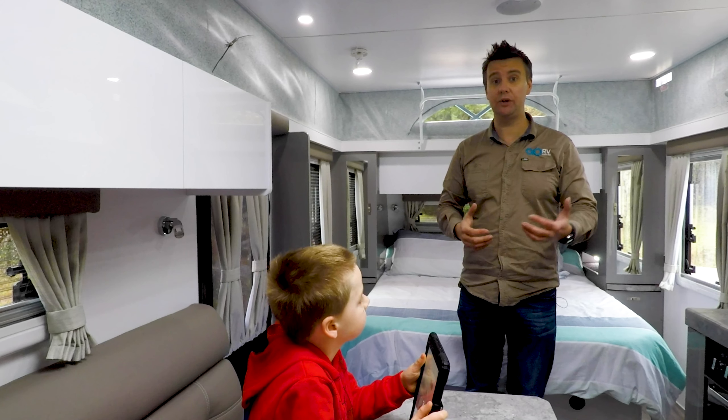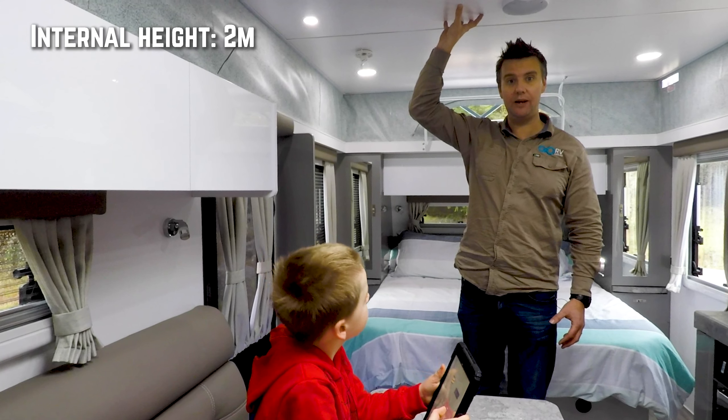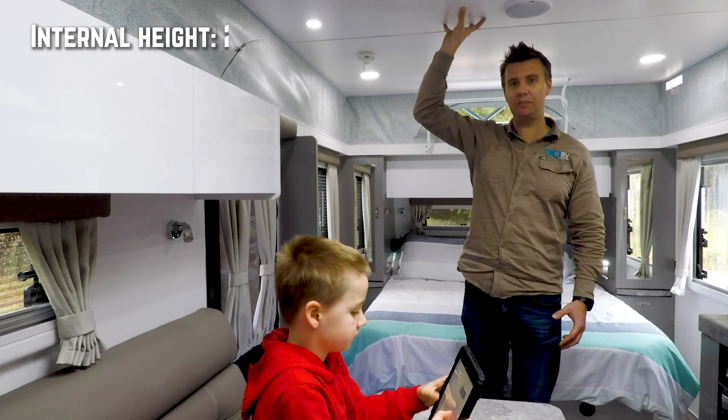I'm a tall guy — six foot two — and I've got plenty of headroom in here. Again, that's great for a pop-top.